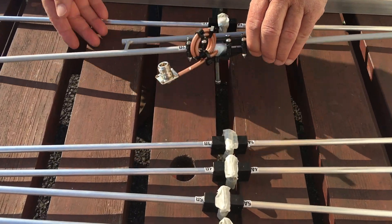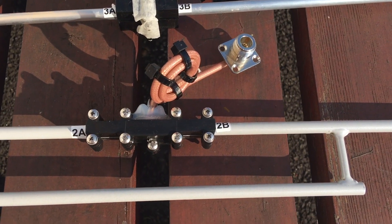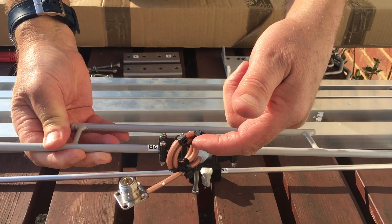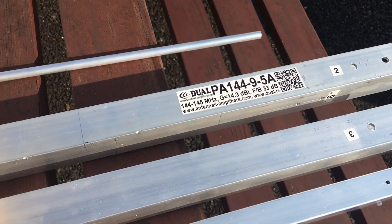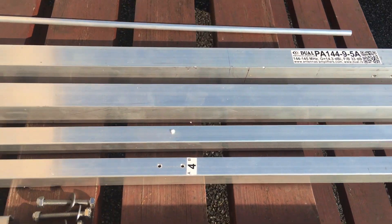The driven element is a solid copper driven element, again labelled. Beautiful fittings and it comes complete with this balun ready assembled and a really nice N-type connector. Again the boom — nice chunky section boom, all labelled so it's easy to put together.